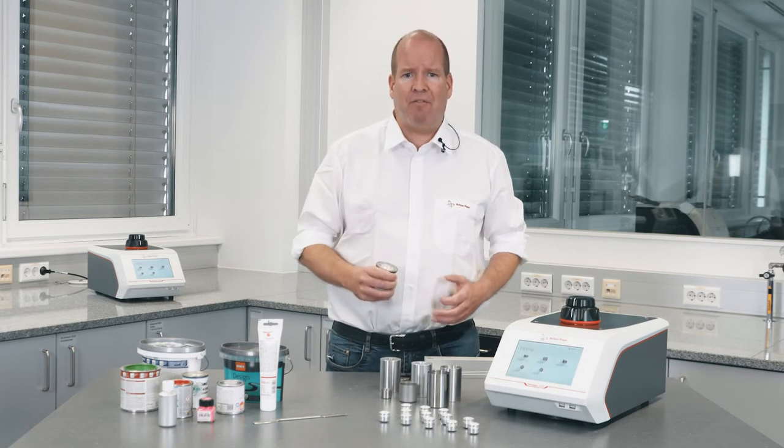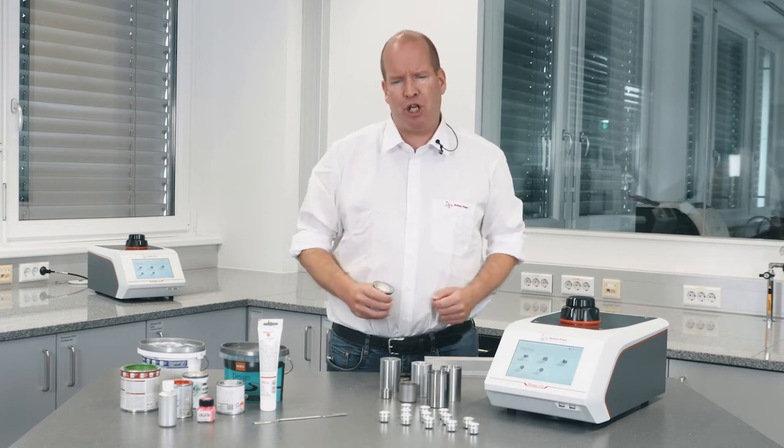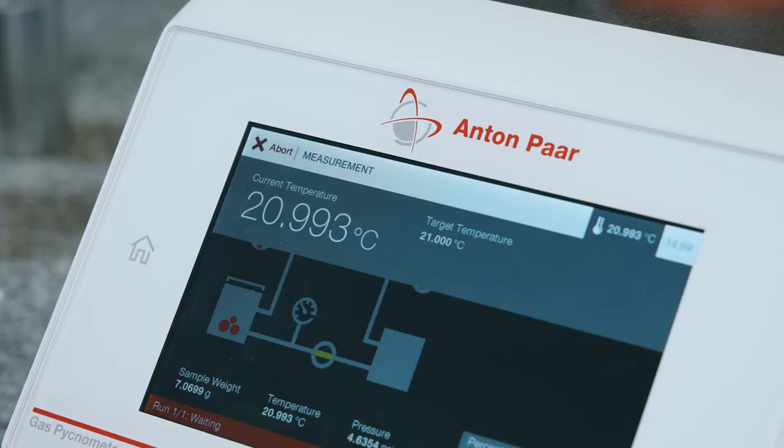Does the density of paint depend on temperature? Absolutely. The built-in Peltier temperature control offers temperature stability better than plus or minus 0.05 degrees centigrade, with a temperature range from 15 to 50 degrees centigrade — the widest on the market.